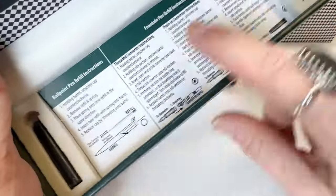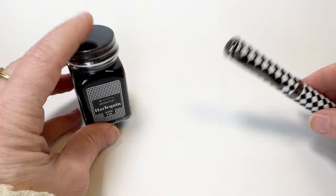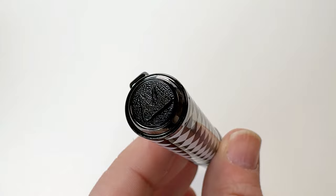Two ink cartridges are also included inside the pen box along with instructions on how to fill your pen. And there's a threaded converter inside the fountain pen that we will show you how to access later on in the video.